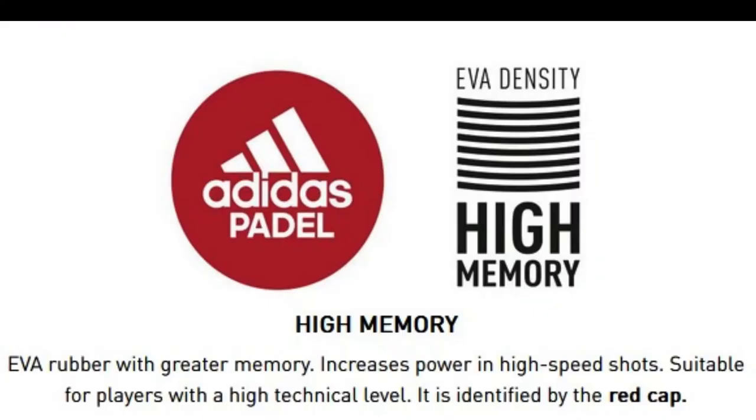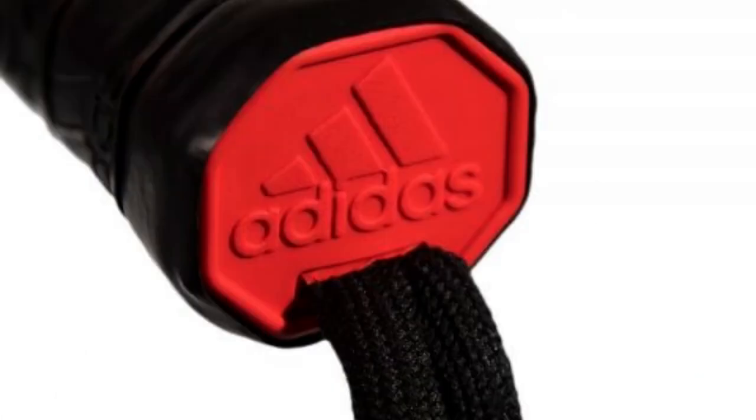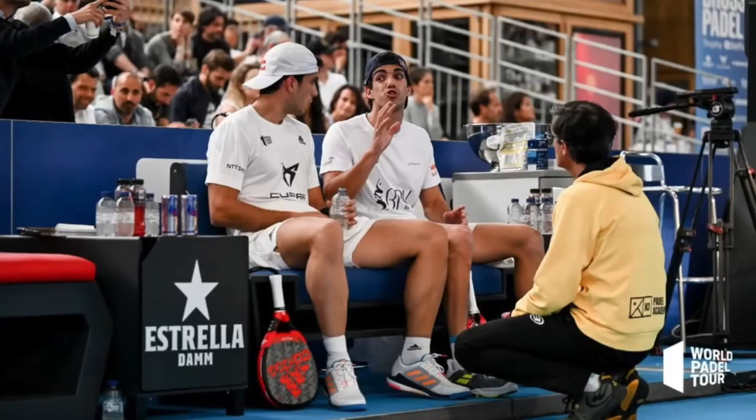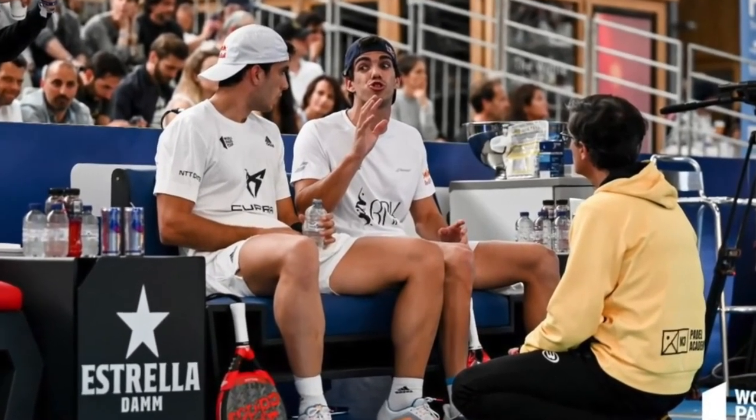The detail that makes this paddle racket unique is its EVA high-memory rubber. This high-density rubber gives the racket higher memory and allows the rubber to recover faster and propel the ball at a higher speed — very useful in aggressive or higher-speed shots.